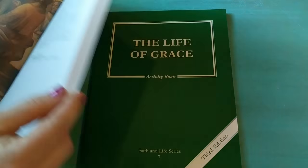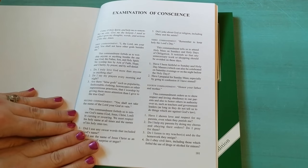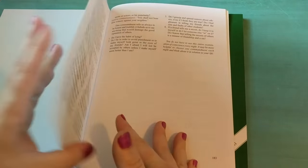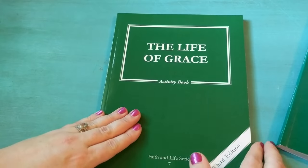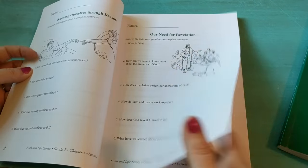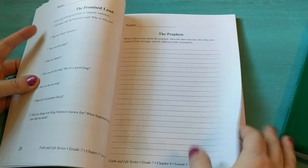The only thing different about this book is at the very back there is a section about the examination of conscience. That's very interesting for an older child as they prepare to make confession and all that. They have this whole section on examination of conscience and then the credits at the very end. The workbook follows that same format — answering questions, mostly questions with a few other different things like books of the Bible, writing passages, all different kinds of things. There's just one worksheet per day.